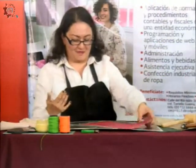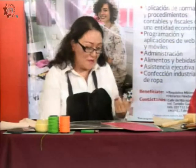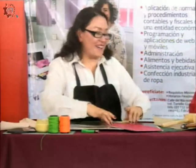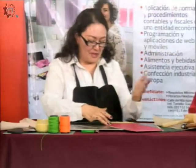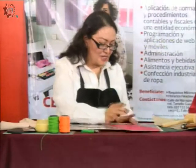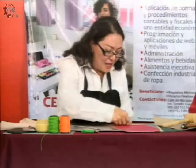Vamos a dejar que se oree. Es un producto que también se elabora relativamente rápido, en unos 20 minutos ya lo vamos a tener. Se deja orear el pegamento para que quede muy bien y después hago mi doblez. Y ahí está. Si me quedó exceso de pegamento, lo retiro con el dedo y no pasa absolutamente nada.